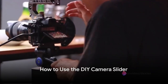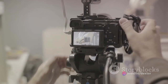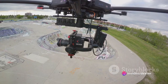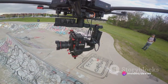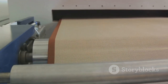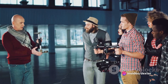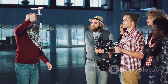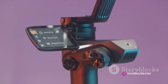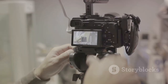Now that you've built your DIY camera slider, how do you use it to get those professional sliding shots? First, you'll need to mount your camera on the slider. The key here is stability — you want your camera to be firmly attached so there's no wobble or shake in your footage. If you're using a skateboard slider, you can simply place the camera on the board and secure it with some heavy-duty tape or a clamp. If you're using the PVC pipe slider, attach the camera to a mount that slides along the rails. Once your camera is mounted, it's time to position the slider. For a horizontal sliding shot, place the slider on a flat surface. For a vertical shot, position the slider upright with the camera at the bottom. You can even angle the slider for a diagonal shot.